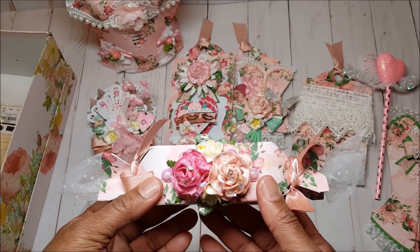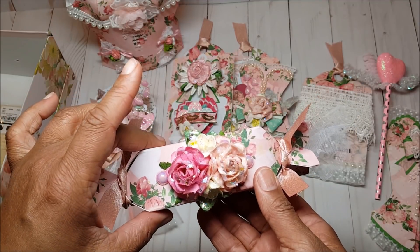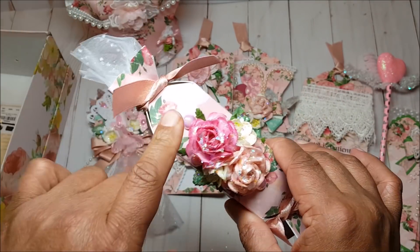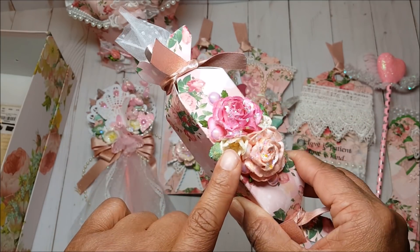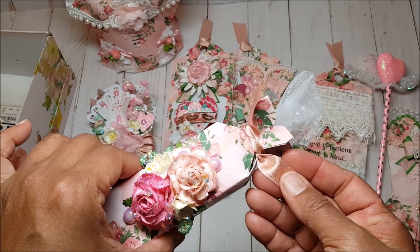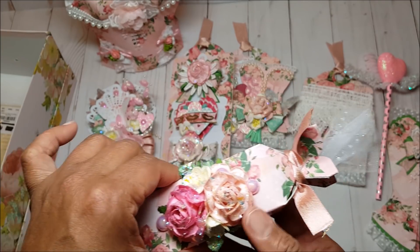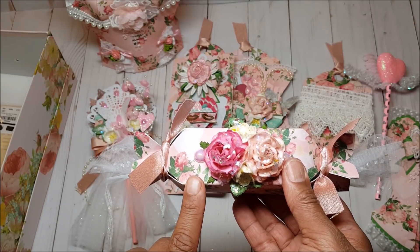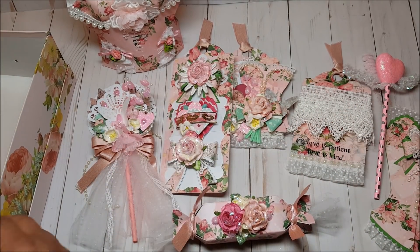We also had to include gourmet chocolates, and I created this beautiful candy box using my We Are Memory Keeper candy box punch board. I lined it with a spray of flowers — two beautiful roses, one in dark pink and one in light pink — plus two white flowers on the side with light pink pearls throughout the spray. On the side I used pink champagne ribbon, and stuffed the sides with pretty iridescent tulle. That is such a pretty presentation. I used 110-pound card stock for this candy box, so it's nice and sturdy and can be easily reused.